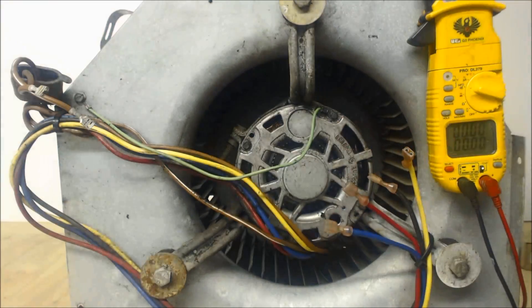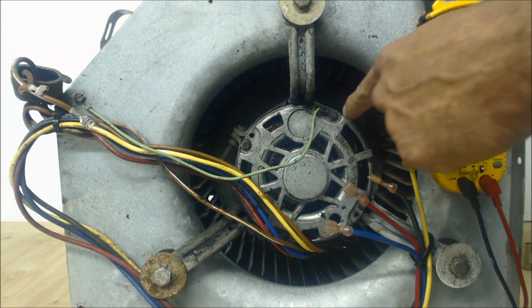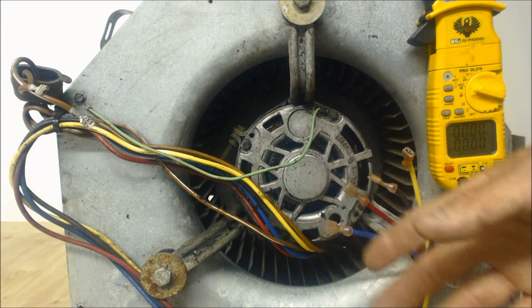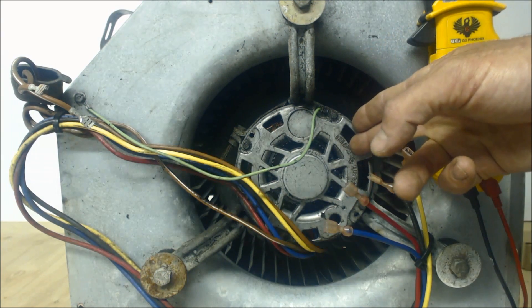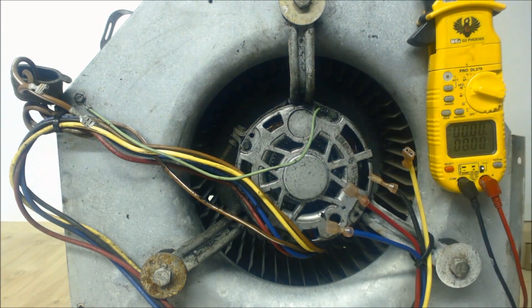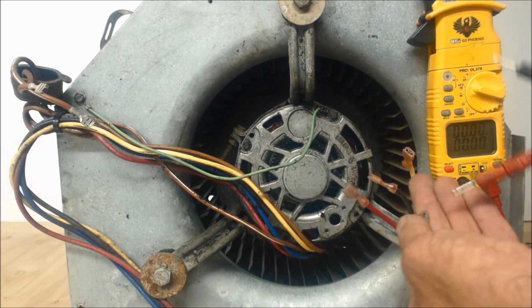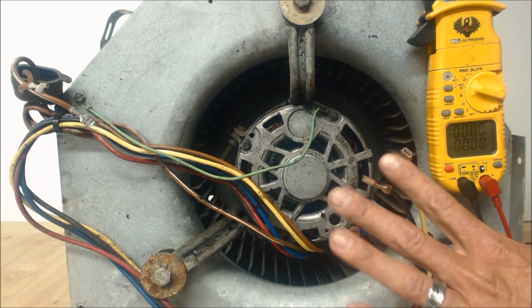The next thing we can do is see if this motor shorted to ground. In most cases, what's going to happen is it's going to pop the breaker or pop the fuse. If the windings inside shorted out and did not touch the metal on the frame, the motor would not be working. So we're going to test the windings and see if they are touching ground. In this particular blower motor, these are the speeds, and this yellow wire is connected to one of the legs of the 240 volts.